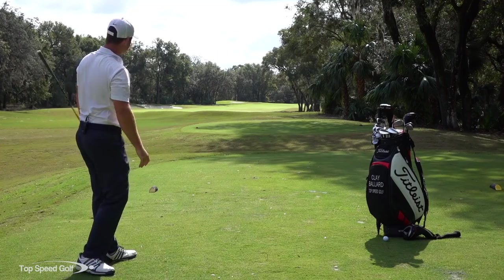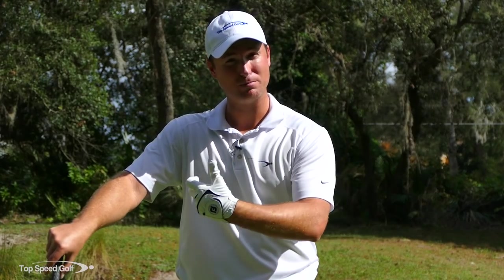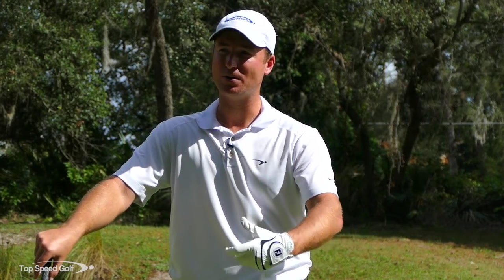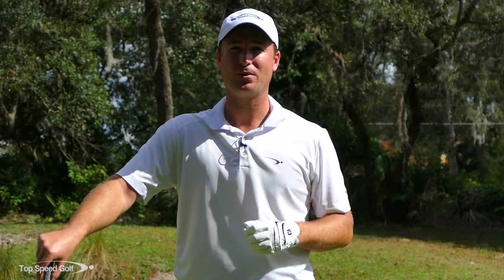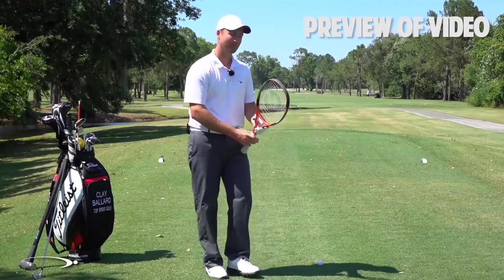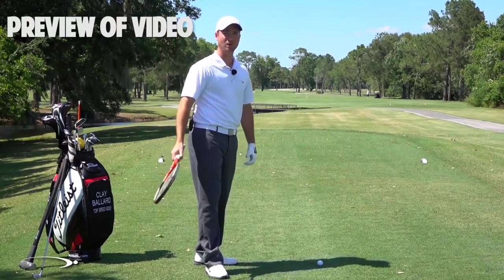Hope you enjoyed this video and that's got you squaring up the face where it's most important — coming through contact. I've got a really easy drill to help you do that called the tennis racket drill. Once you see how that tennis racket works in the downswing, it makes it easy to square up that face. Click the card on your screen or the link in the description below for instant access to that video.